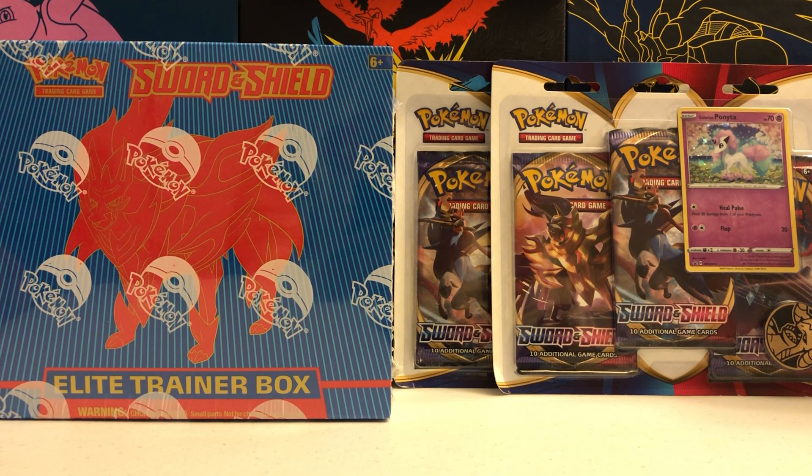Hey everyone, welcome back to Trainer Mark, the channel where we open Pokemon cards together. My name is Mark and I'm back with more Sword and Shield packs to open up for you guys today. Before we jump in, if you haven't checked out my release day video for this set already, please head over there and give it a watch. We opened 20 packs and got some awesome pulls, including a Secret Rare.